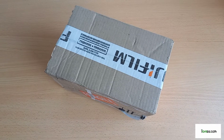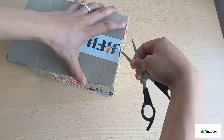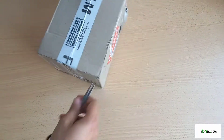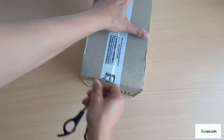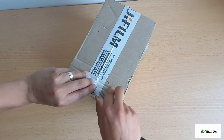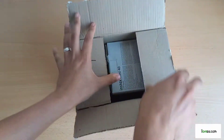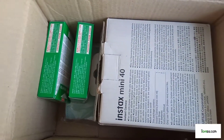We got a delivery from Fujifilm, let's see what it is. My usual partner in crime is not here to open it — he gets very excited, like 'let's see what it is, let's see what it is.' It is an Instax Mini 40.